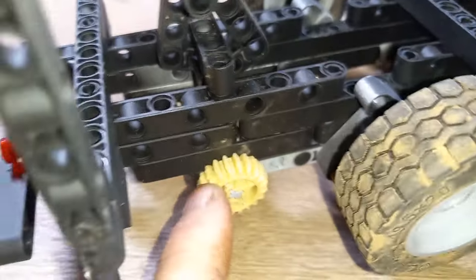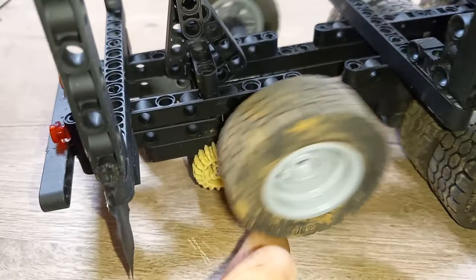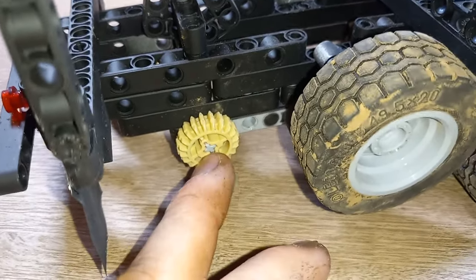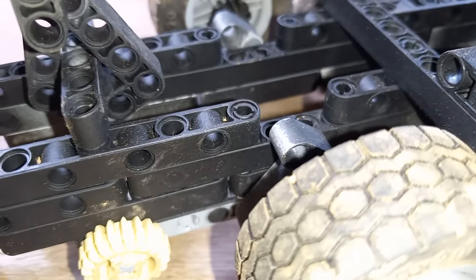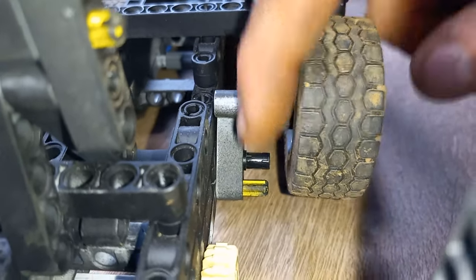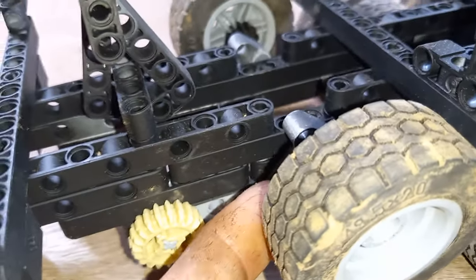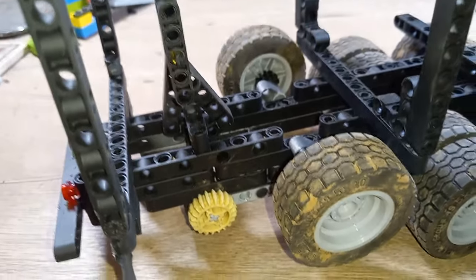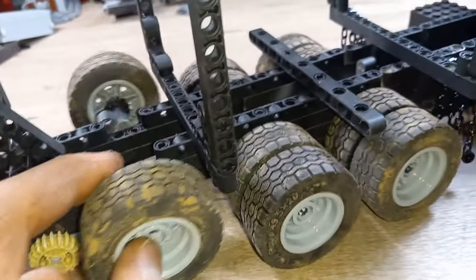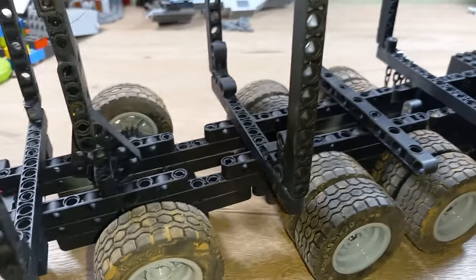The tag axle - this piece here keeps it up off the ground when it's aired up. I can take this off, and there are two black pins - once I bring the tag axle down, I set those in basically the same pin orientation, only up one, and that keeps the tag axle level with all the other tires. It actually does allow the truck to distribute the weight. If I don't have the tag axle down, the rear end of the truck droops, but when I bring the tag axle down and set it there, it actually supports its own weight, which is nice.